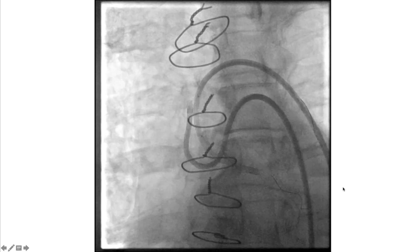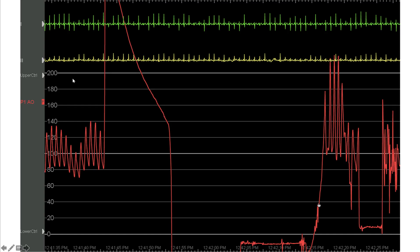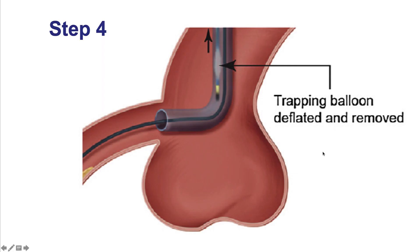Once the balloon is inflated, we should see disappearance of the guide pressure. If the guide pressure does not change, that should be a source of alarm — it means we are not providing effective trapping. When trapping, it is important to notify the control room and the person monitoring pressure that we are trapping, so it is normal to lose the aortic pressure for the duration of trapping. The trapping technique also reduces the radiation dose.